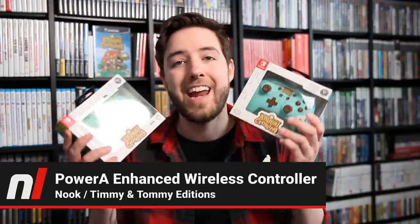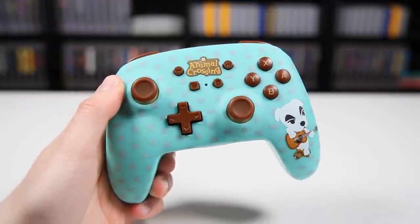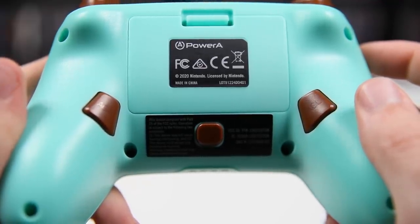Now we have two controllers to talk about. These are from PowerA — we've featured them before in separate videos, but not these exact designs. These are the Enhanced Wireless Controllers, and here we have a Timmy and Tommy version and a KK Slider one. PowerA's Enhanced Wireless Controllers are very similar to a standard Nintendo Switch Pro Controller — you have all the same buttons, they wirelessly connect to your Switch without any extra accessories, and they have motion controls built in. So if you're playing things like Splatoon, Fortnite, or Breath of the Wild, you're covered. One extra perk is that these have two additional programmable buttons on the backside.